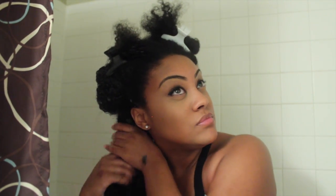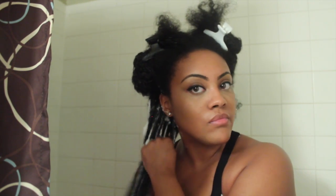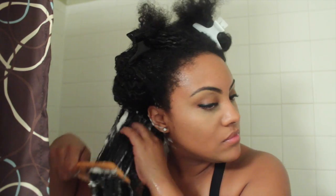Taking the shampoo bar, you just want to work it on your hair — not too crazy because you don't want to get your hair tangled, but you really want to get it lathered. Some people take small pieces off the bar but I just like to use the whole bar. The good thing about the shampoo bar is that your hair feels so detangled, as if you had conditioner in it, while you actually have shampoo in your hair. It lathers so well — see how the comb is just going through my hair perfectly.